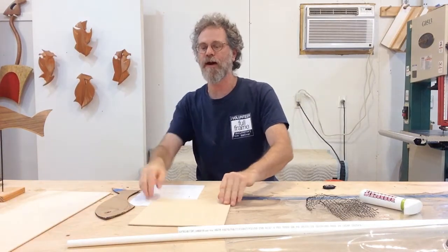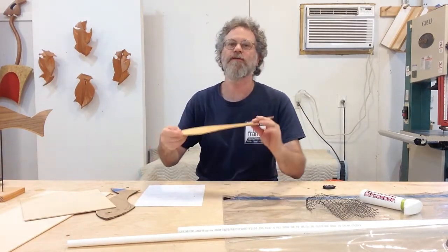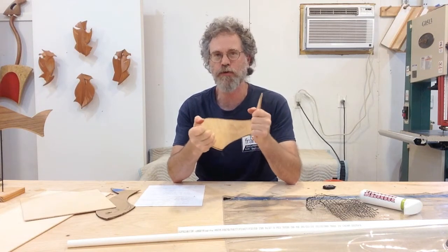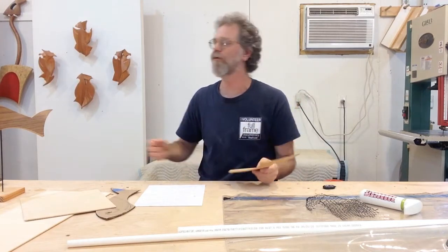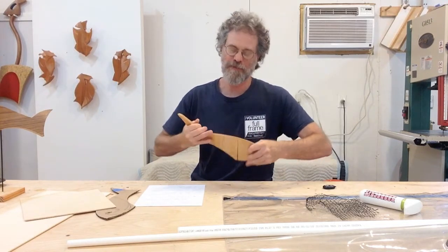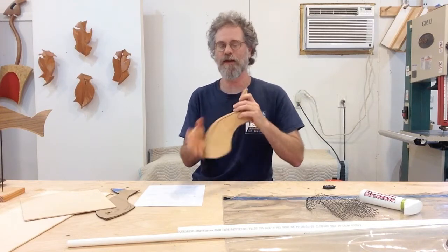What I've done for this sculpture is I pre-cut all of my pieces and then soaked them in water for about an hour. You can see I've got a fair amount of flex in them. So what I want to do is actually pre-bend these pieces and then let them sit for about 24 hours and dry out. I'm just going to flex them and start to get a general shape that I like.